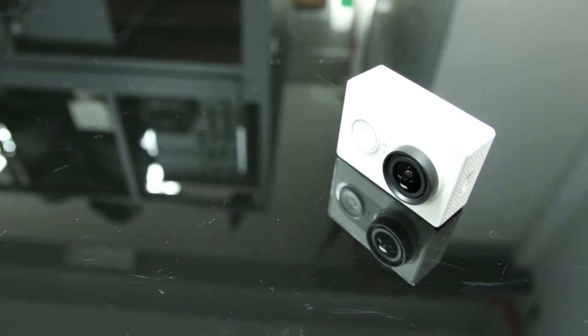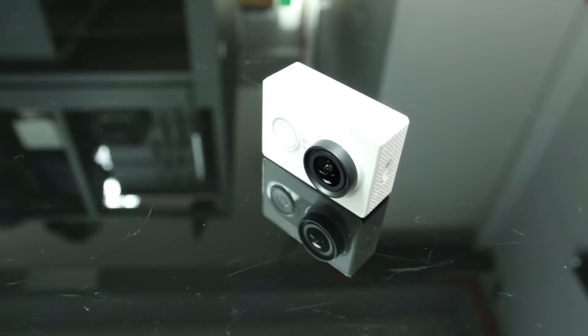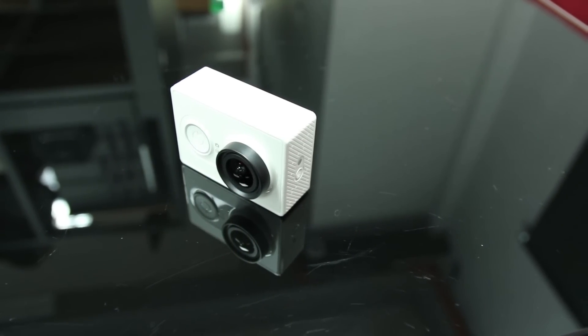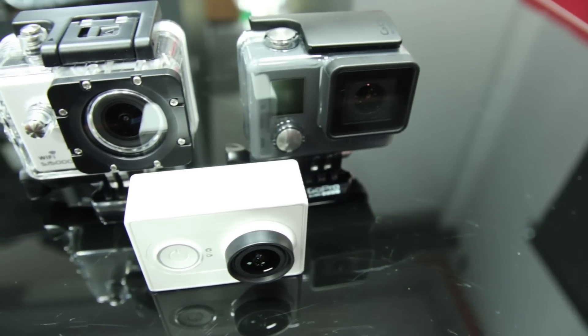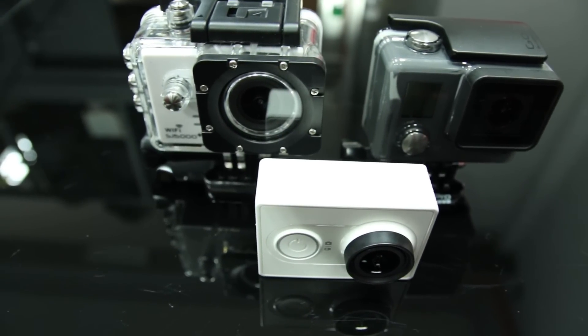The much anticipated Xiaomi Yi has arrived here at Camera Law, and we were keen to put this inexpensive action camera powerhouse to the test against the competition. The question is, what is the Yi really competing against? We decided to pit the Yi against the newest action cameras closest to its price bracket — in this case, the SJCAM SJ5000 Plus and the GoPro Hero. Without further ado, let's take a look at some of the comparison footage we shot.